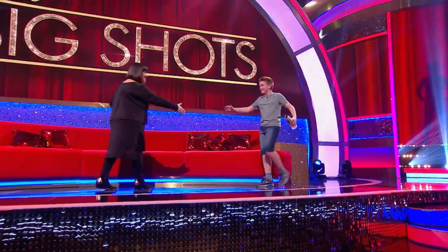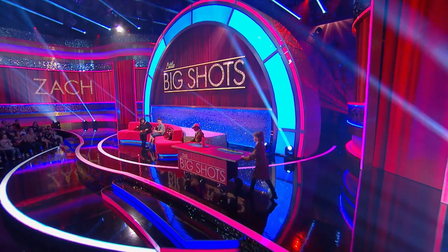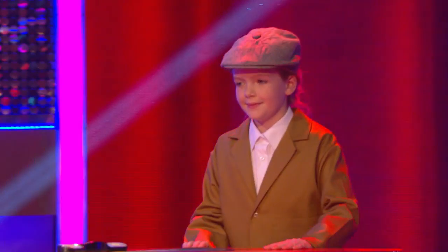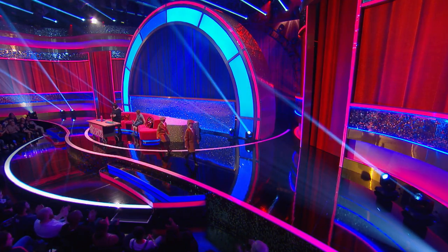Hey there, nice to meet you. Welcome. Come and sit down. We're going to bring on a table and we're going to have a go, and you're going to show me, OK? Little big helpers, could you bring the table on, please? Right, lovely. Let's stand here. Zach, we've got the cups. Is there anything else that we need?